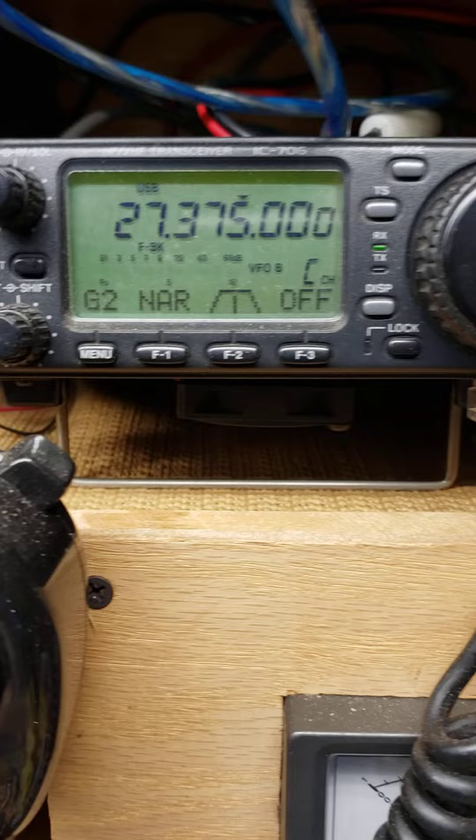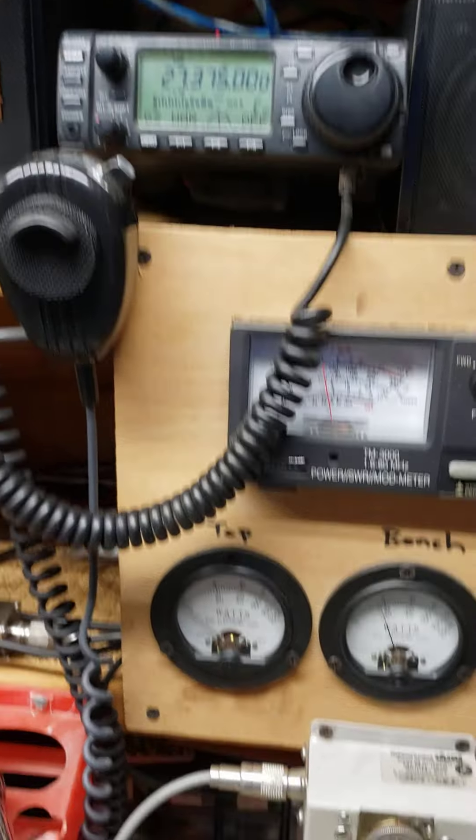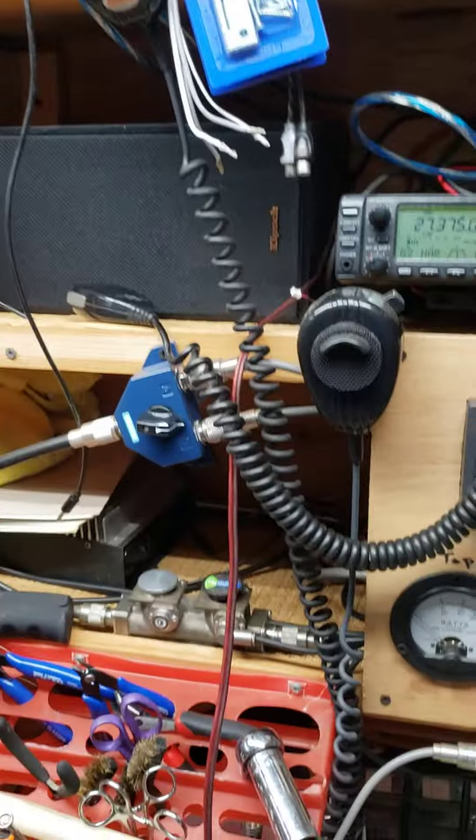3750. We've got the ICOM on 3750. Counting 1 through 5 — and that's the 2600 transmitting.